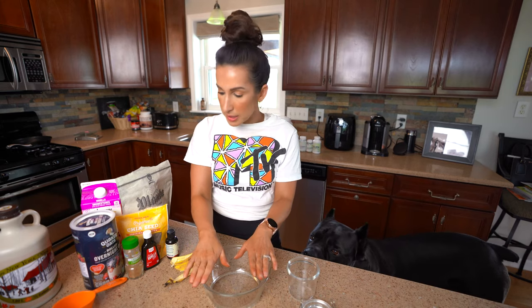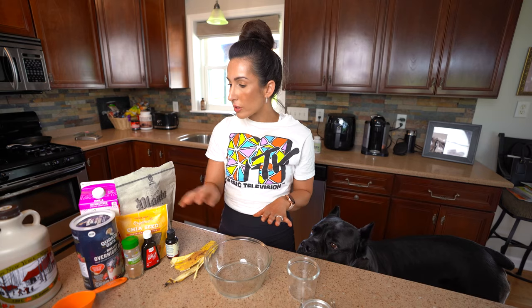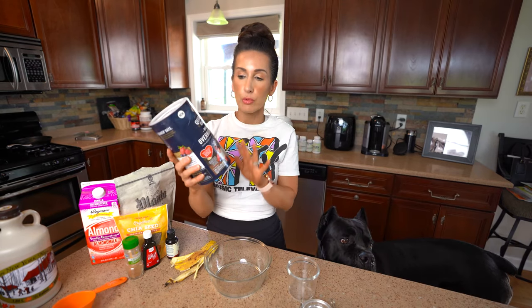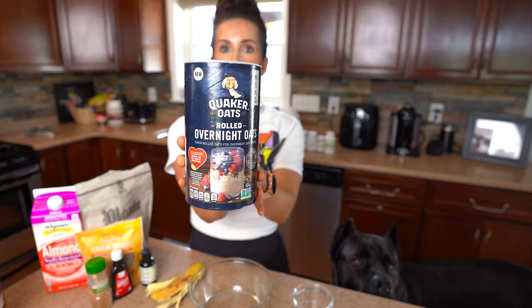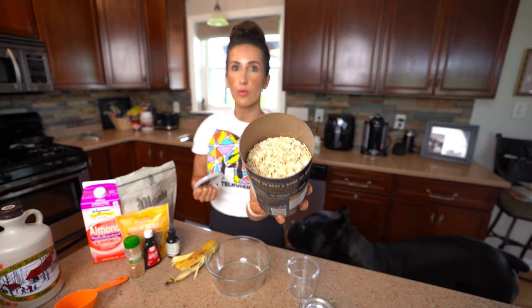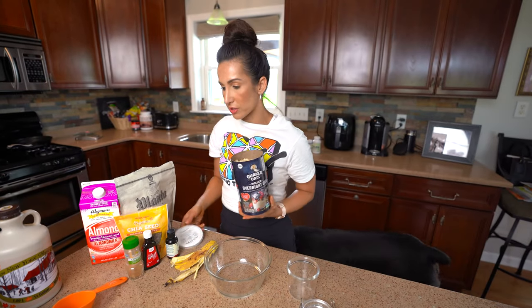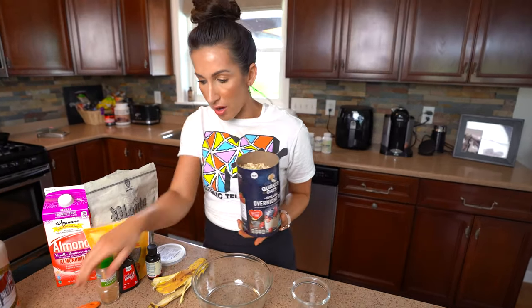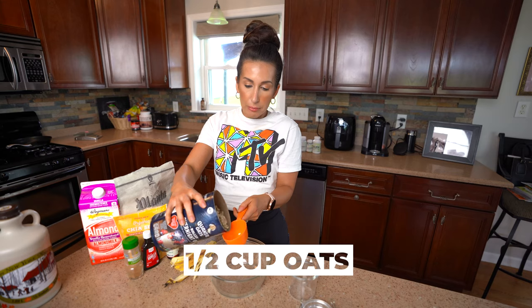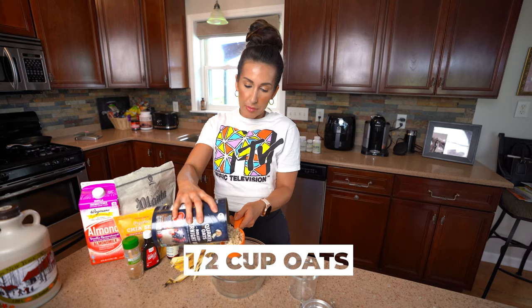All you're gonna do is take a mixing bowl. We're gonna start with our oats. I got suckered into these Quaker rolled overnight oats. Are they essential? Probably not, but they are just a thicker rolled oat, which is kind of perfect for soaking overnight. I like my oats thick. I'm gonna measure out a half a cup — you can do a full cup, you can do whatever you want.